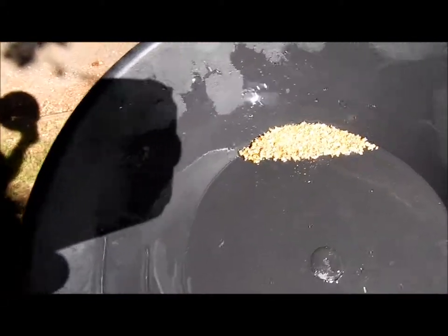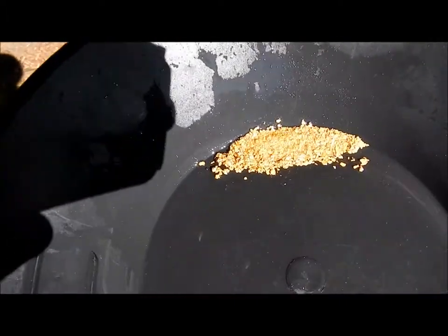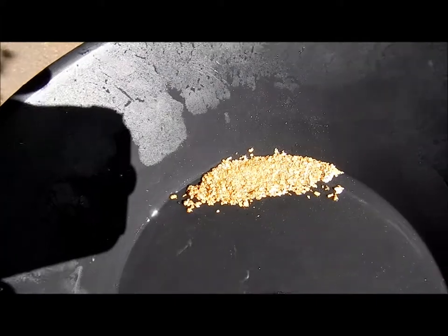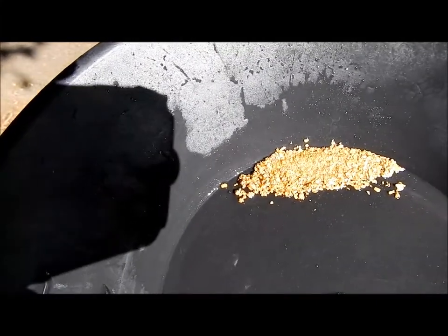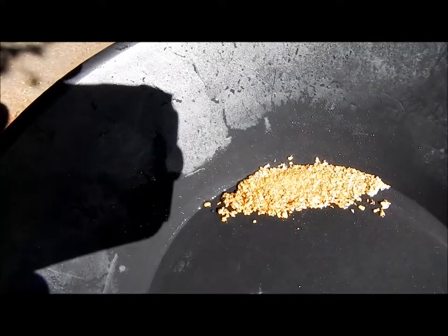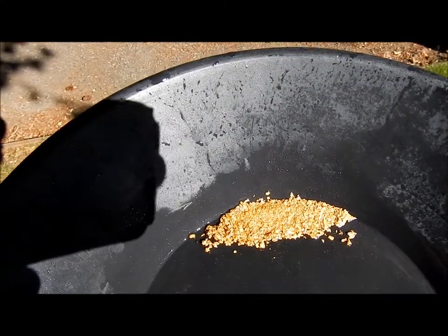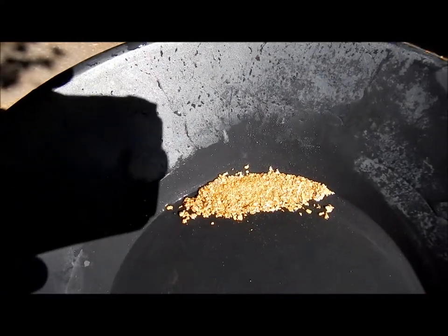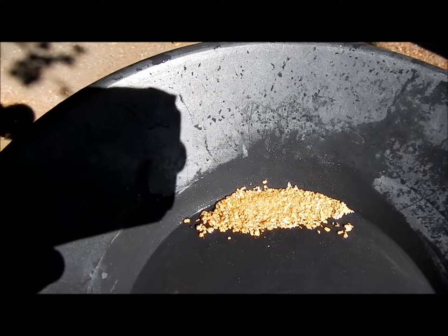Nice, clean, shiny yellow gold. I'll post up the tally of my total gold blitz season so far. If you enjoyed the video, please give the channel a thumbs up — it helps me out, and thanks for subscribing.